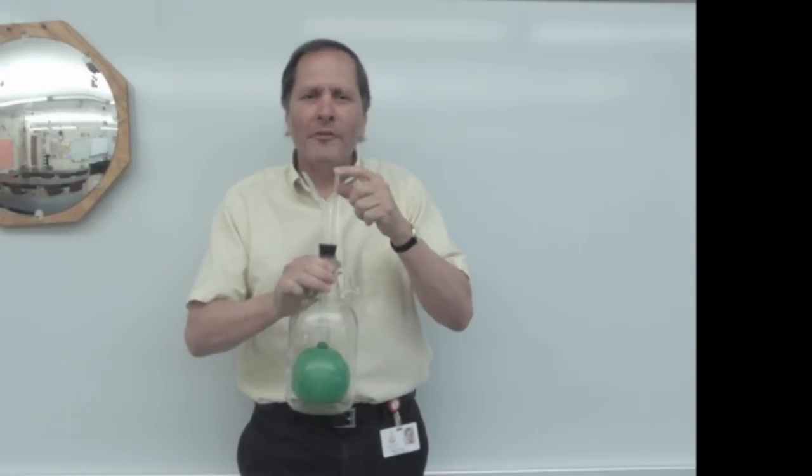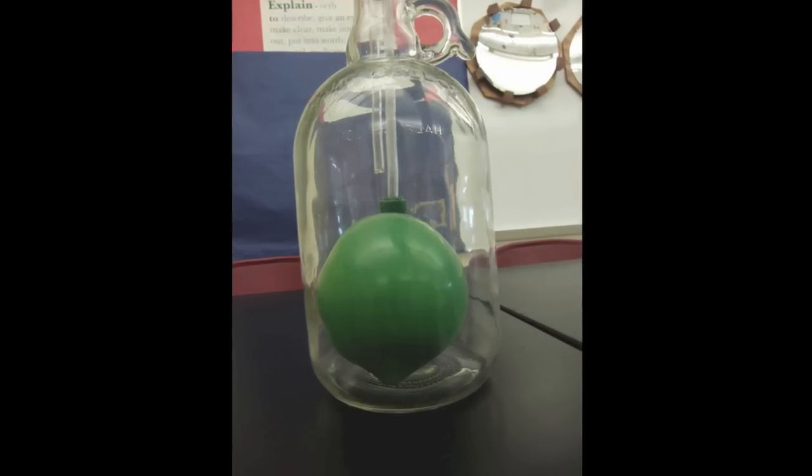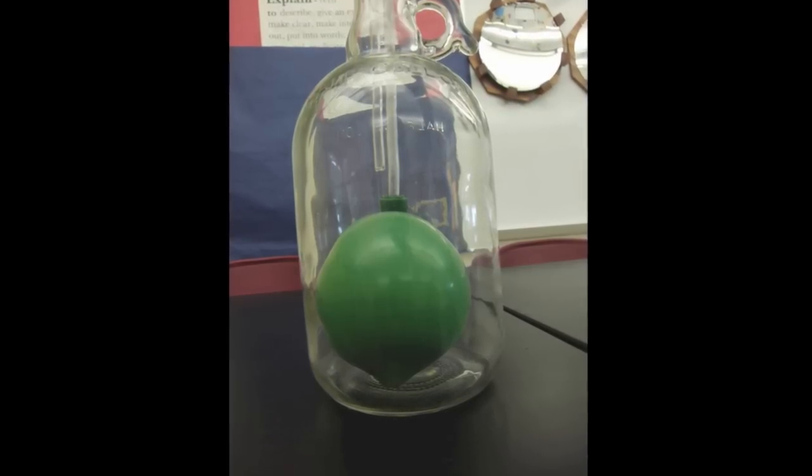So what's going on here? What did I do? My question is, how did I manage to blow the balloon up both times when it was inside the bottle?